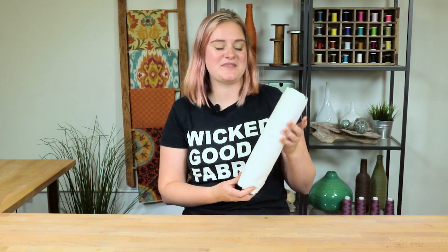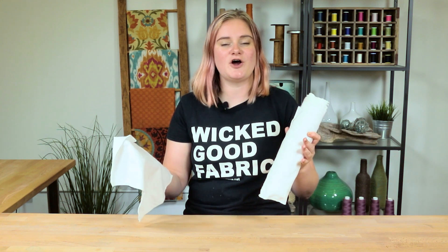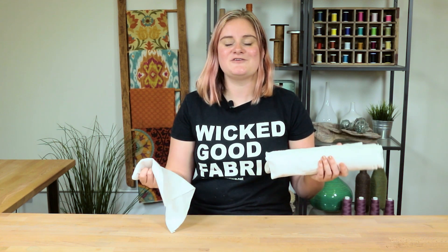Hey guys, it's Alissa from Online Fabric Store, and today I'm going to show you how to make reusable paper towels. The material on this fabric paper towel roll clings together so it can fit on a cardboard tube, and then that can go onto your existing hardware. If you're not already subscribed, hit subscribe down below for more crafting tutorials, tips and tricks, and we can get started.